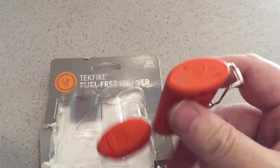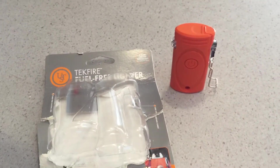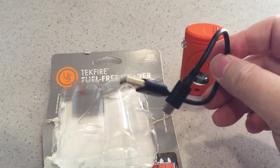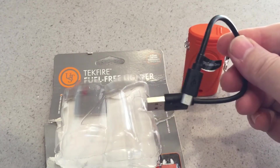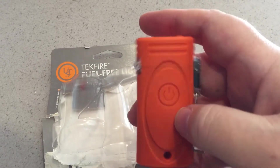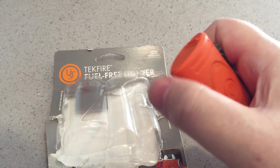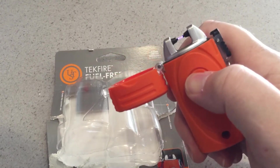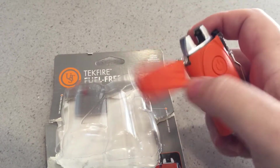To charge it up, it comes with a little mini USB cord. I'm pretty sure you can attach any USB charging cord to it, but they include another cord for you to lose anyway. When you open it, you push right here.